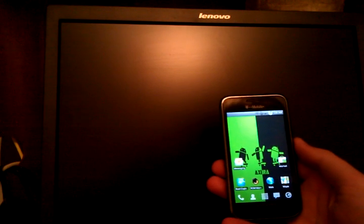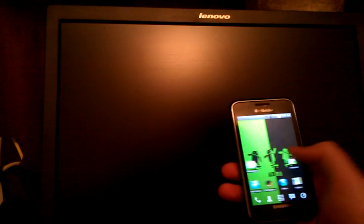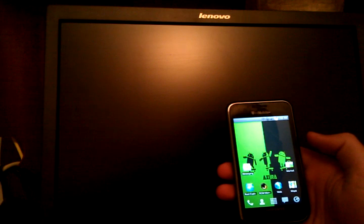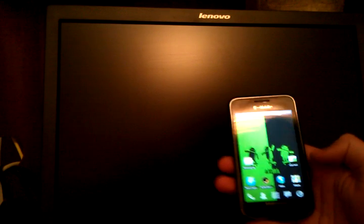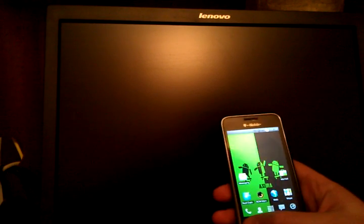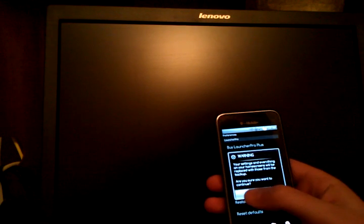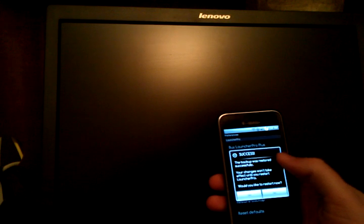In the last video I went in and flashed Axura's final version. This is what it looks like once it boots up — it's been on maybe 5 minutes. One of the very first things you'll get when you flash this ROM is a pop-up asking which launcher you want to use. I like Launcher Pro. One of my favorite features is that you can go into the preferences and, assuming you've backed up, you can restore your backup. I'll go ahead and click yes. It says it was successful.